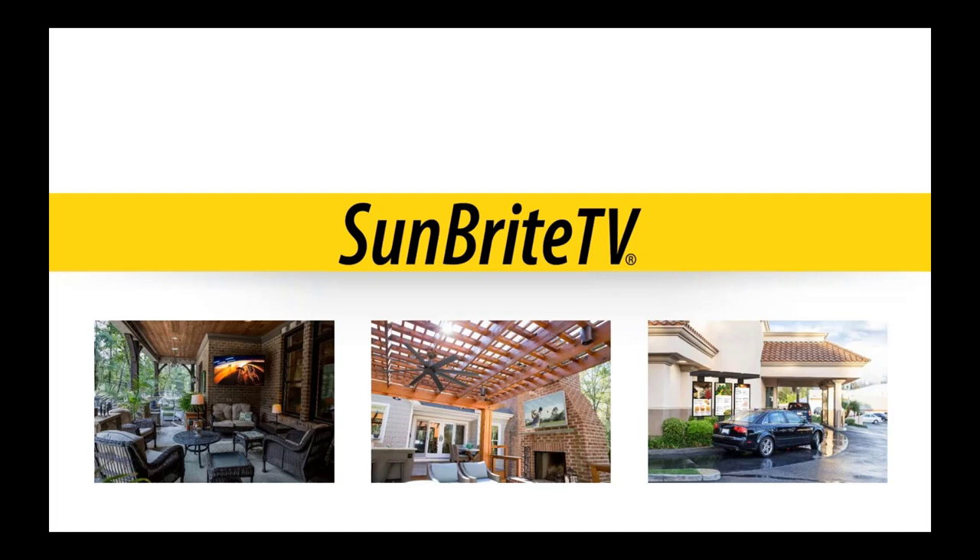Good afternoon, everybody. My name is Fred Sharp. I am the National Product Trainer for Sunbright TV. I've been with Sunbright TV for a little over four years now and we're really excited. This has been a good year for us with the introduction of the Veranda, and last year with the introduction of the 84-inch Pro. I'm going to go over all of the different product lines that Sunbright offers today and we'll have a Q&A session at the end to answer any specific questions.